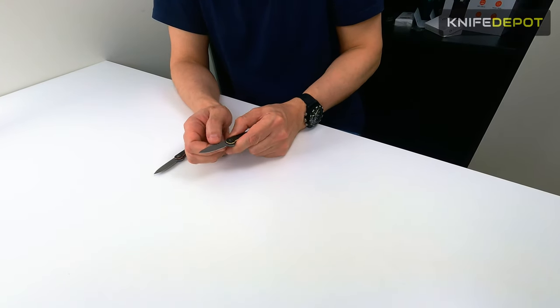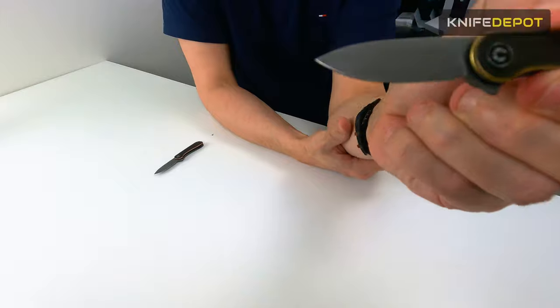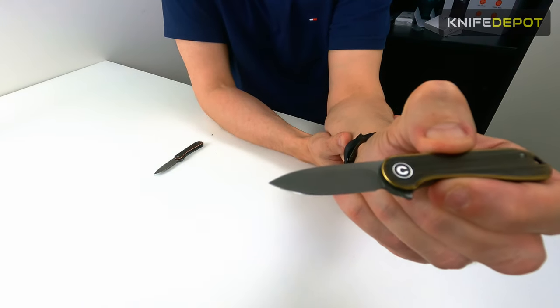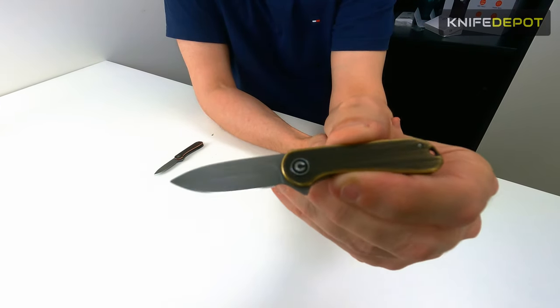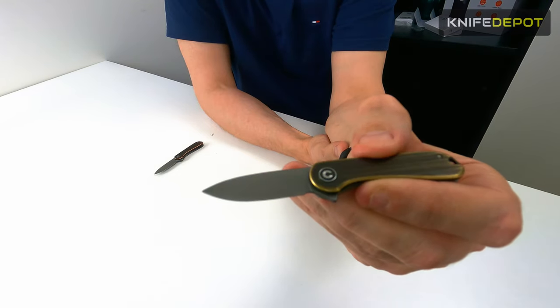The blade finish on this — you can see it's got a dulled-out finish which is quite nice. They've also done a hollow grind on this blade. It might be a little bit hard to see because this blade is quite small, but that's pretty cool as well — you've got that hollow grind on the blade.